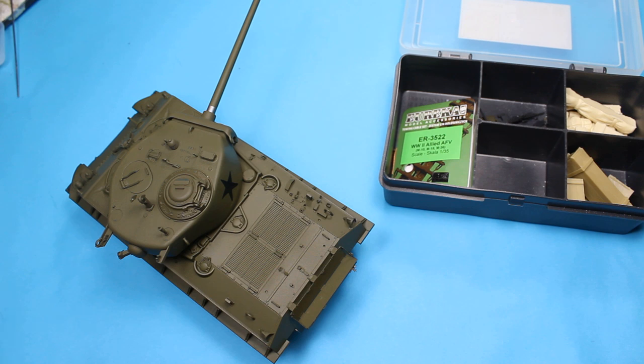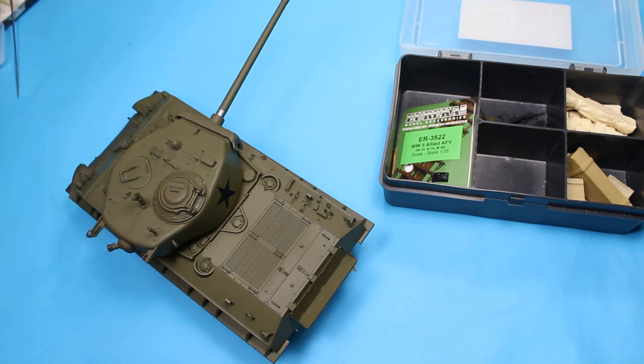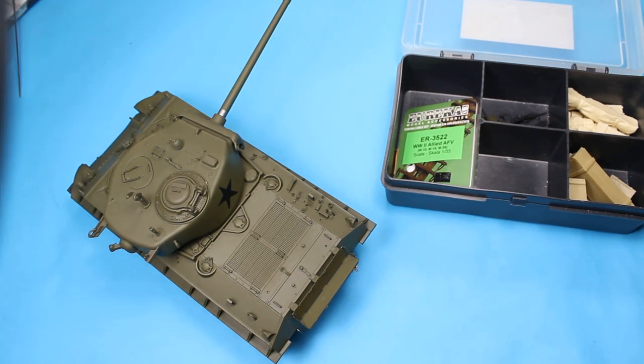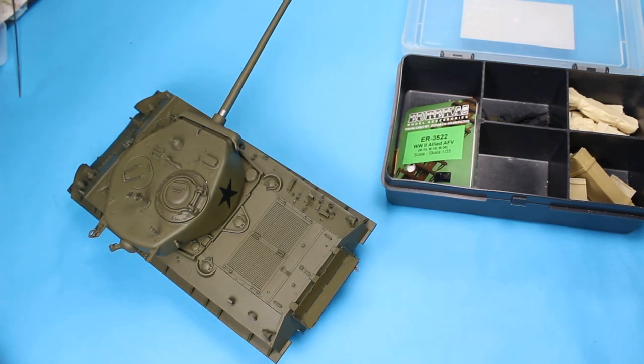So what you've just seen is me battling with the decals from Star Decals, which were quite a problem. We've rectified that by sanding it down, re-adding the cast texture back in, and then using the decals from Tamiya which actually went on okay - cutting around them nice and tight. Now we've got the tracks on, the wheels are on, everything's ready to go. It's the final part.